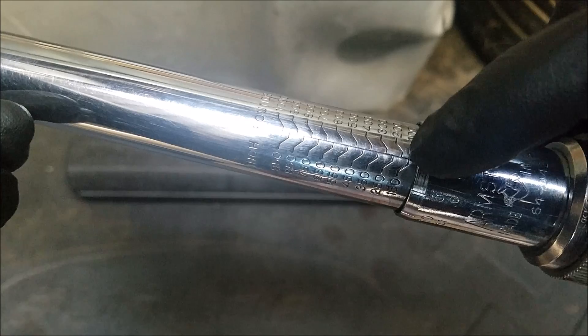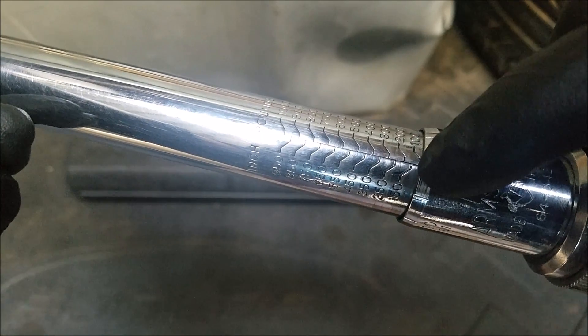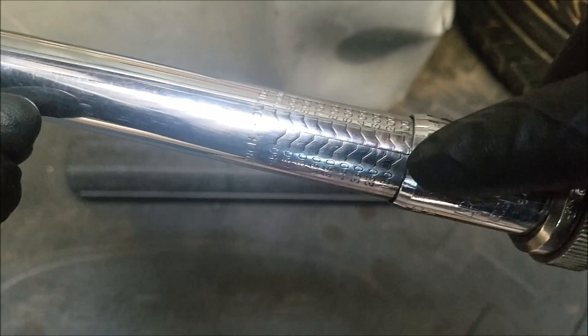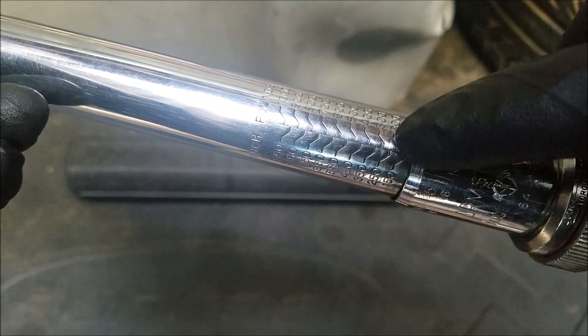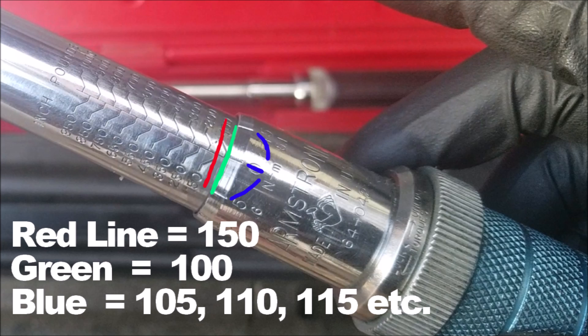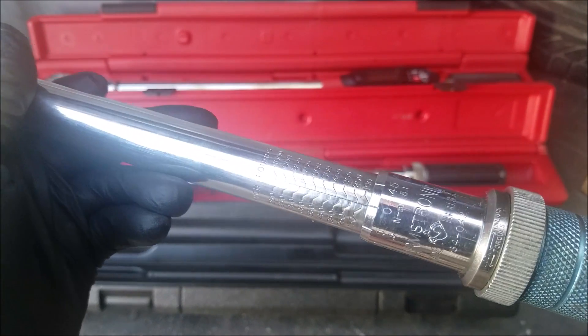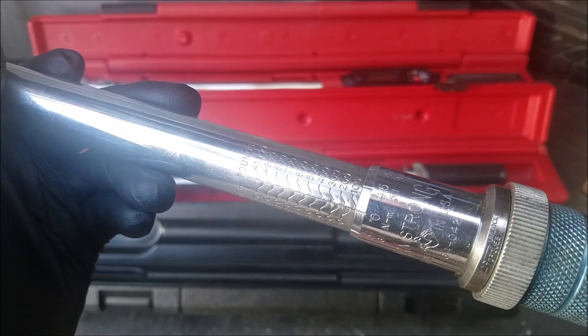Each torque value has a jagged line next to it, and for the indicated torque value you want to focus on the lower part of the line connected to the vertical line. As we rotate our handle dial clockwise we increase the torque setting by increments of 5s on this torque wrench.